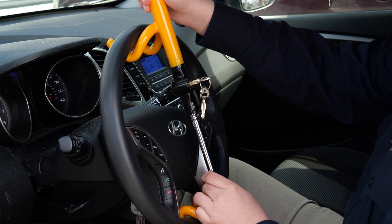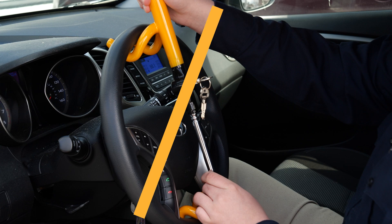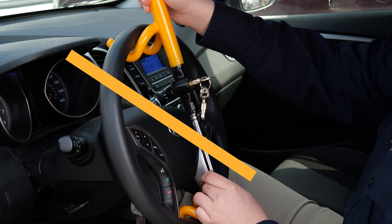Now keep in mind, depending on your steering wheel, you may need to adjust the lock so that it goes straight up and down onto your steering wheel. Certain steering wheels will allow the lock to be placed diagonally.